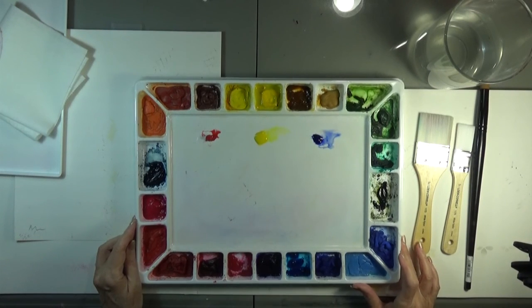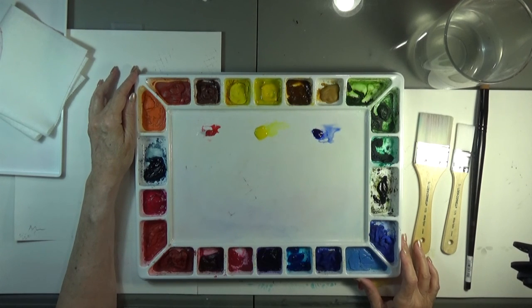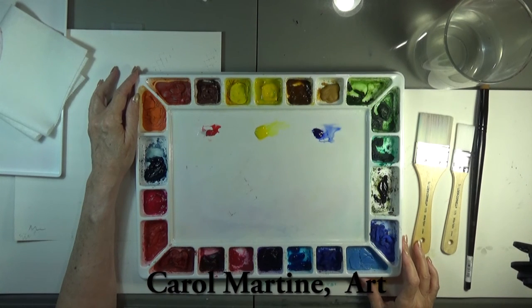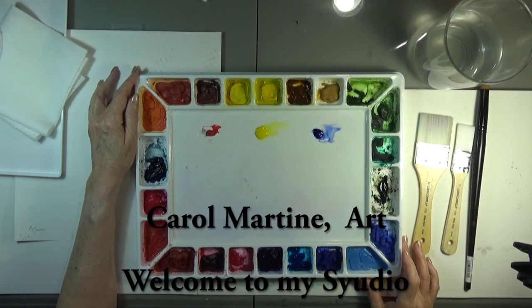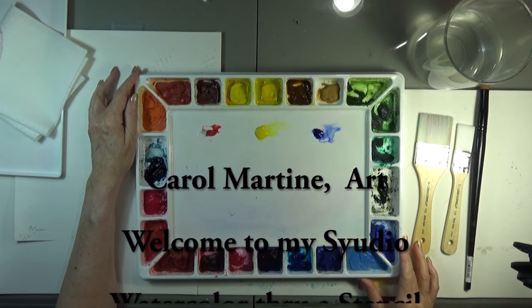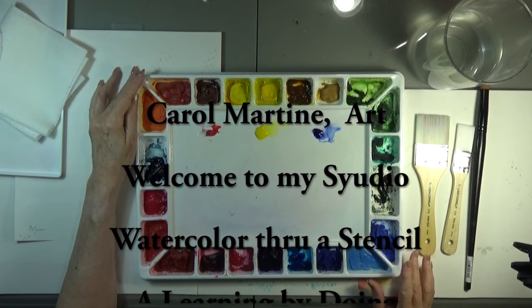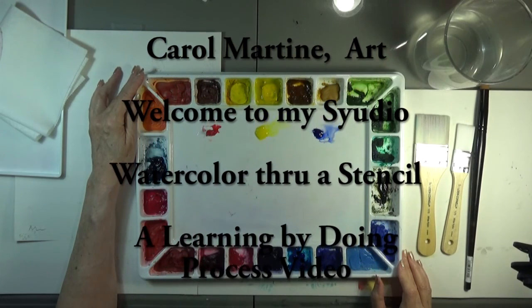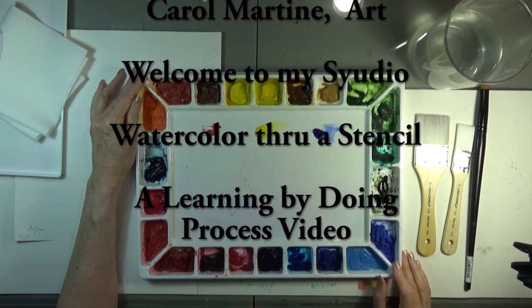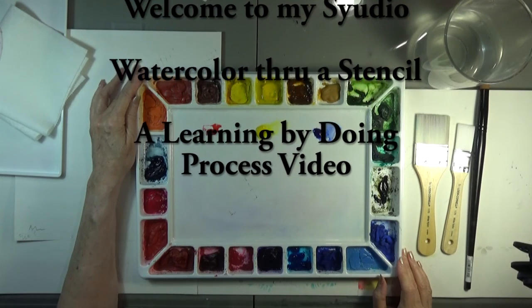It's Carol Martine again welcoming you back to my studio. Today we're going to have an experimental video about watercolor through a stencil. This is not something that I have seen too much of on various videos that I have watched on YouTube, but I do believe I saw it at one or two channels and I thought I'd give it a try myself. I was pleasantly surprised at the result.